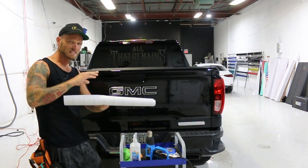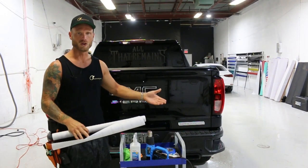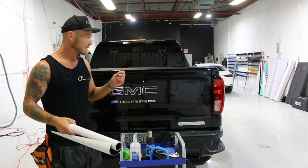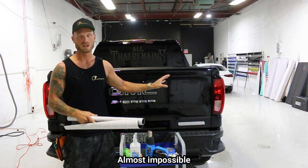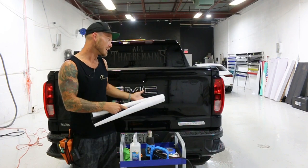There is a slight texture of orange peel to it because it does have the air release channels in it, but it's not even noticeable from like a foot away. It does come out very clear and very clean. With a wet app tint, it's going to be very difficult to do these tail lights. With a dry application tint with air release technology, it makes it much more possible to do these tail lights.